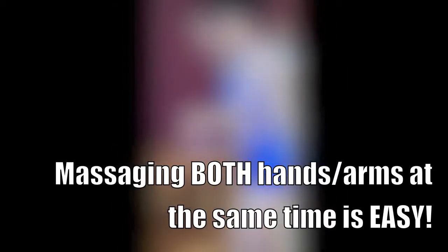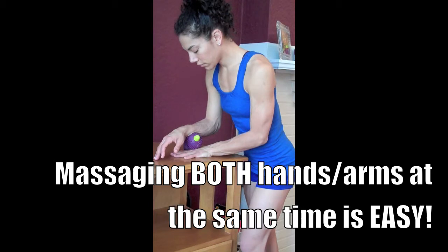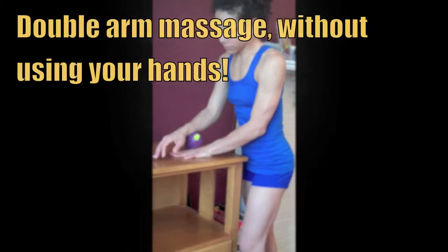Another effective way to get relief is to place the Muscle Angel between your two forearms. Roll back and forth and get a double massage without putting pressure on your wrists or hands.